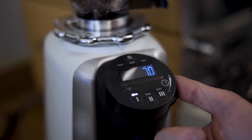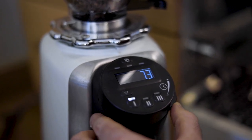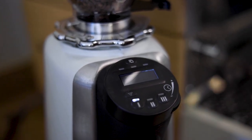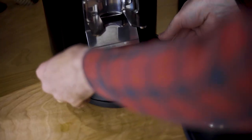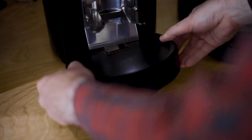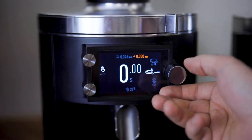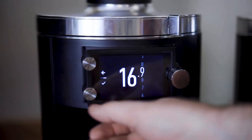With Grind by Weight technology, the user no longer needs to dial in grind time to achieve the target dose each time grind size is adjusted. Instead, Grind by Weight technology utilizes a load cell in the portafilter holder and an advanced algorithm to grind precisely the right amount of coffee no matter what the grind setting.